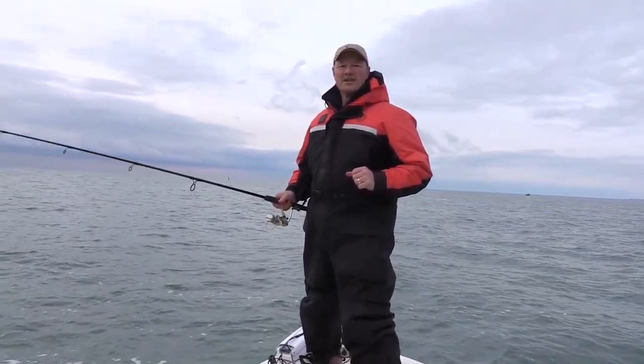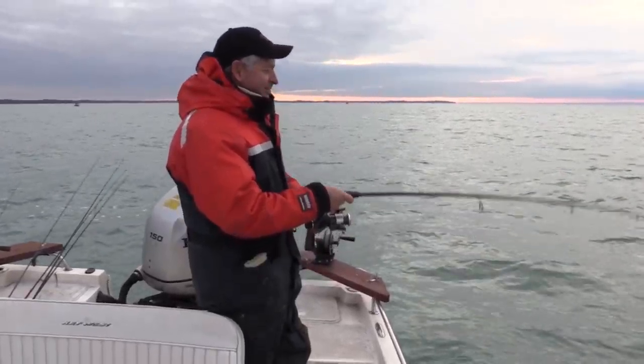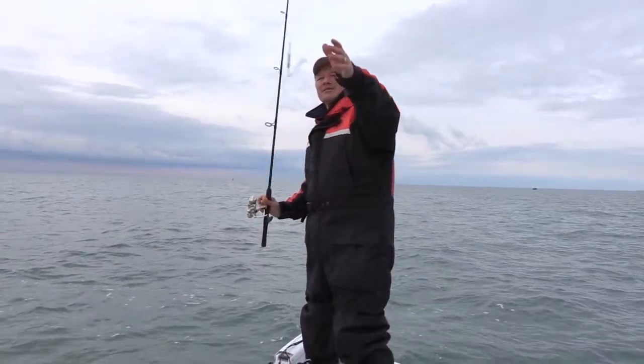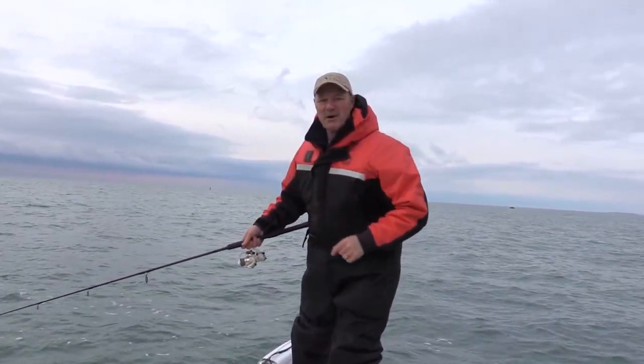Hi folks, it's Evo here from Thundermist Lure Company, and welcome to today's episode of Thundermist Fishing Tips. I'm out here with Enzo on Lake Erie, coming up to November, and I'm excited because we're gonna be running some jigging spoons and working some jigging spoon magic for those fall smallmouth bass.